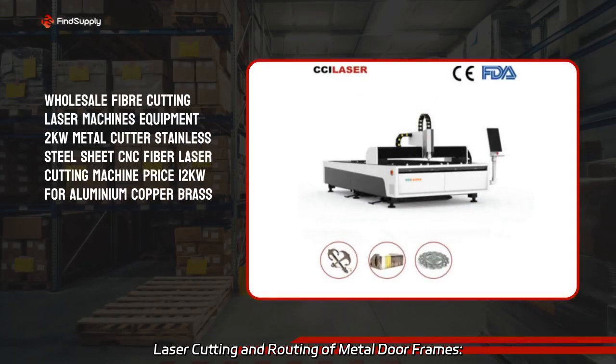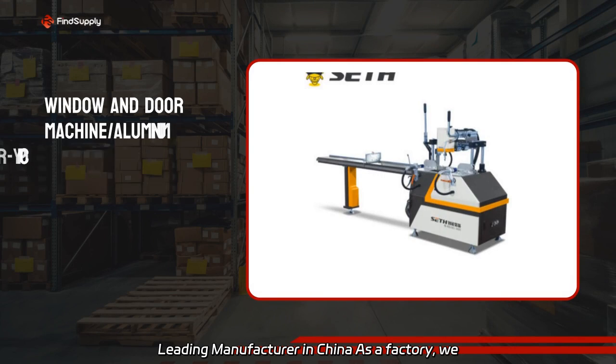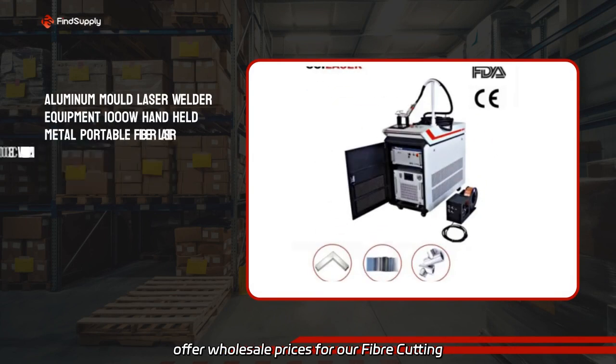Laser cutting and routing of metal door frames. As a leading manufacturer in China, we offer wholesale prices for our fiber laser cutting machines.